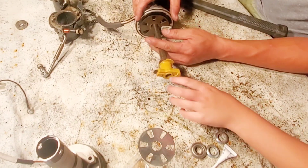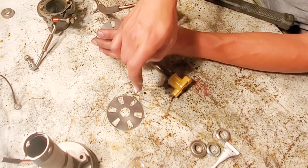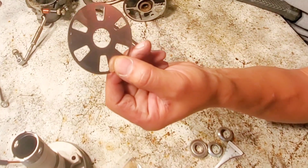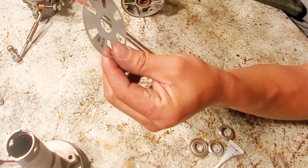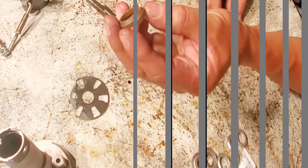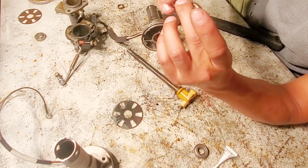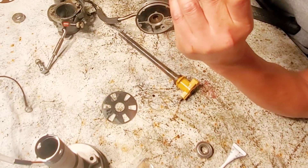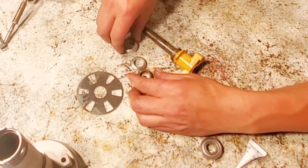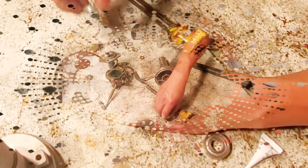Now we got the rotor out. Now we got the old disc. Any time you install a new CDI, you want to use a stainless steel disc — this disc is no longer good, so we're going to set that to the side. This is the disc that you want to put in — rotor side. We have two different types here, just got to match up which one matches. It's this one. So this one matches.